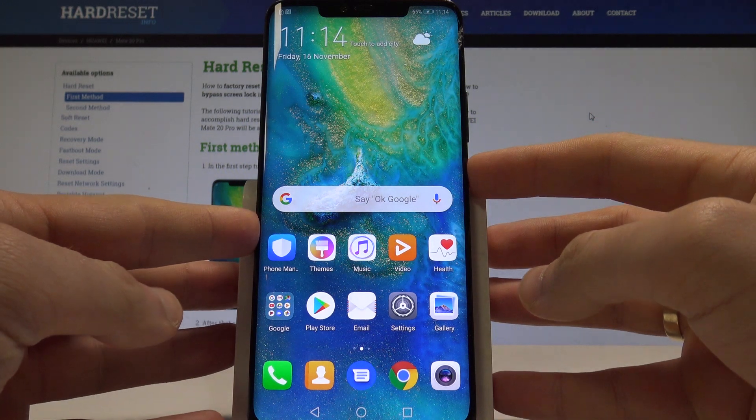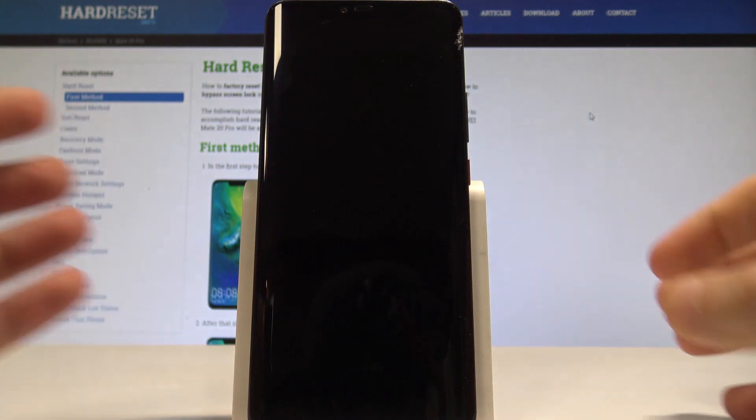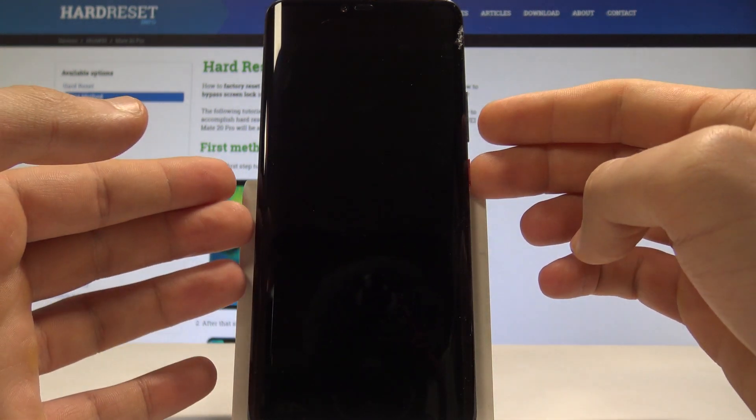At the very beginning, let's start by pressing the power key. Here, let's choose power off and touch power off again just to confirm the operation. Wait until your device is completely switched off, and afterwards let's use this combination: power key and volume up.